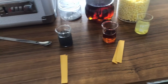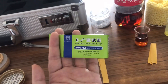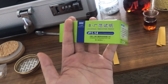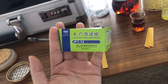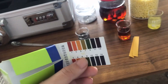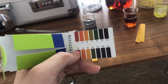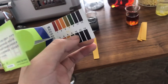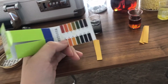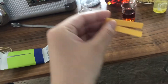This is a pH test paper. Usually, the best pH for the soil for crops is around 6.5 to 7. If the number is lower, it means the soil is acidic; if the number is bigger, it means the soil is alkaline. Let's test it. First, I put the paper in Coke.